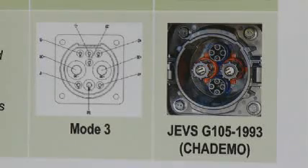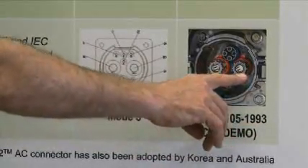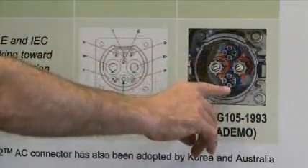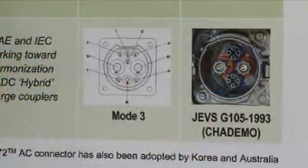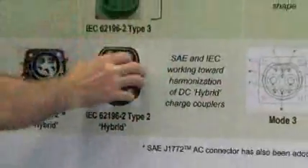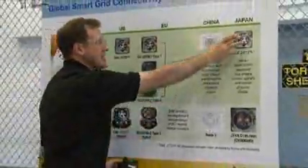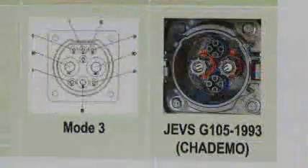If any of you are looking at Nissan vehicles, they use the Japanese Jari connector — JVS G105 1993 — which has two pins that are 150 amps and eight interlocked pins, so 10 total. This is going to be superseded by a combination of the DC and the AC to simplify the process.